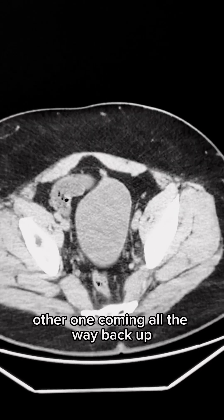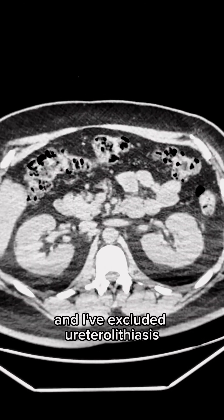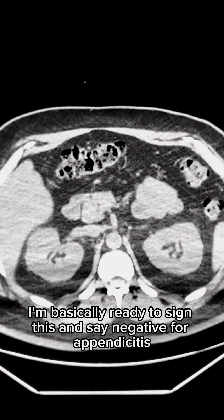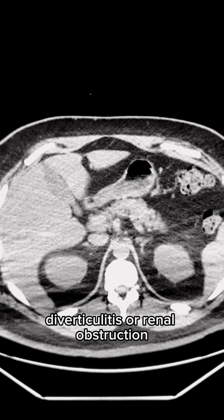Same thing on the other side, going all the way back up. I've excluded urolithiasis. I'm basically ready to sign this and call it negative for appendicitis, diverticulitis, and renal calculi.